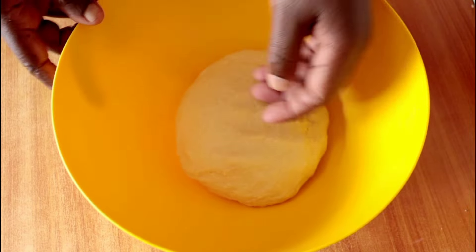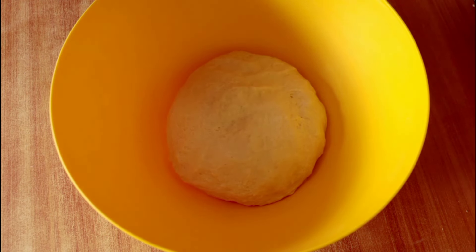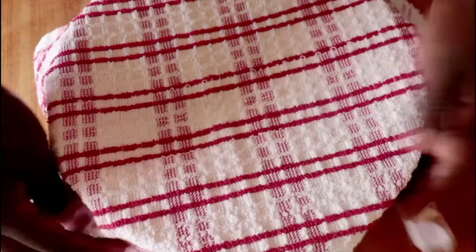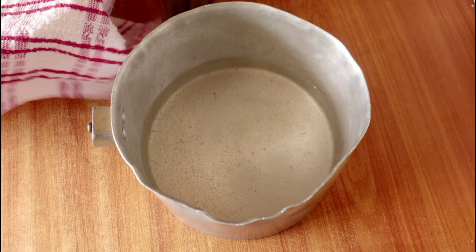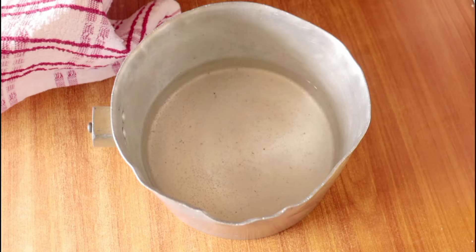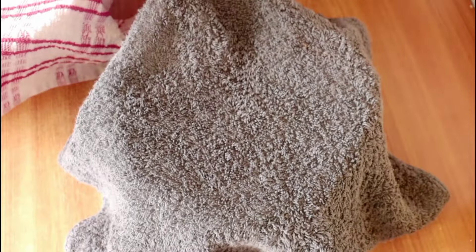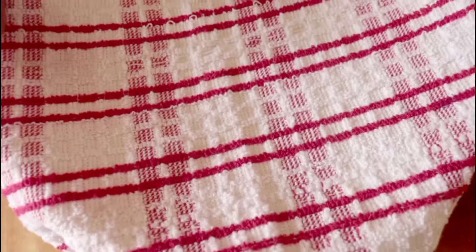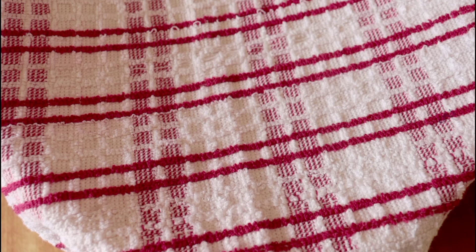Place the covered dough in a warm spot in your kitchen and allow it to proof for about 45 minutes to an hour. On a sunny day you can take it outside, just make sure it's in a safe protected place. If it's a cold day, work with a microclimate — get a smaller saucepan, fill it about a quarter way with water, bring it to a boil, then use a heavy folded towel on top, as we only need the warmth to help the dough proof.